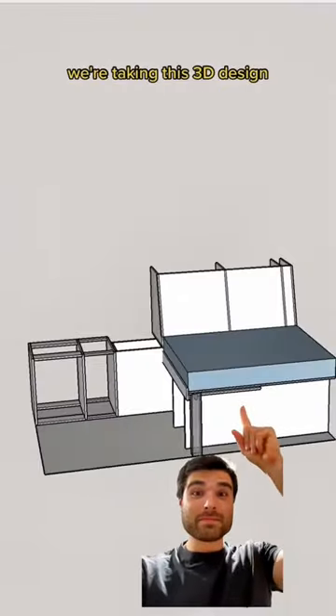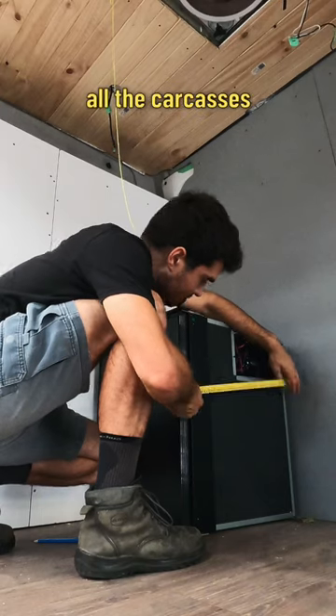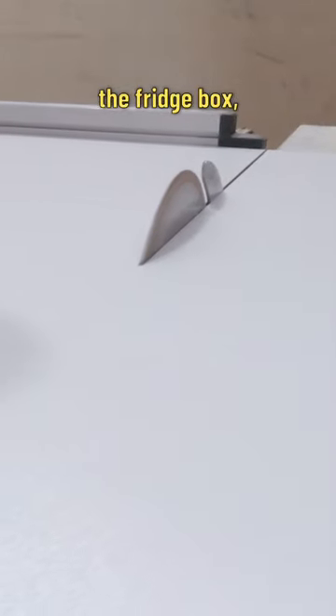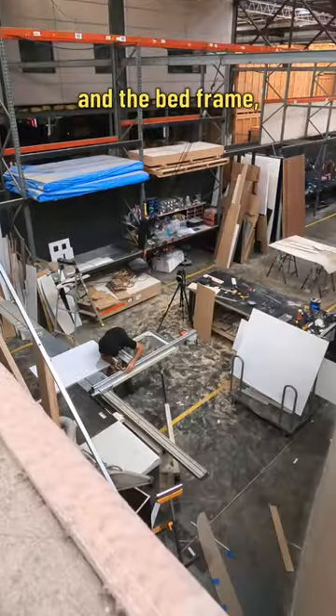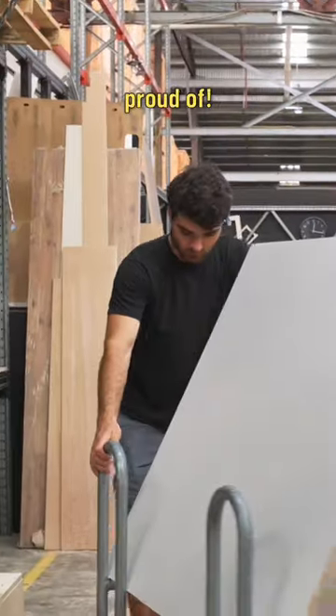In this episode of The Van Conversion, we're taking this 3D design and bringing it to life. At least all the carcasses in this episode should get done. That includes the surf box, the fridge box, the drawer box, and the bed frame, along with the sliding bed system, which I'm pretty proud of.